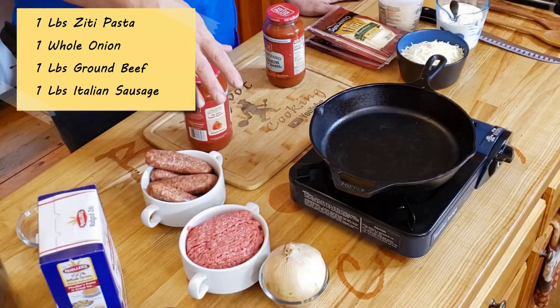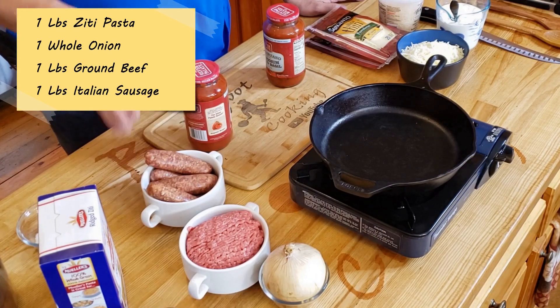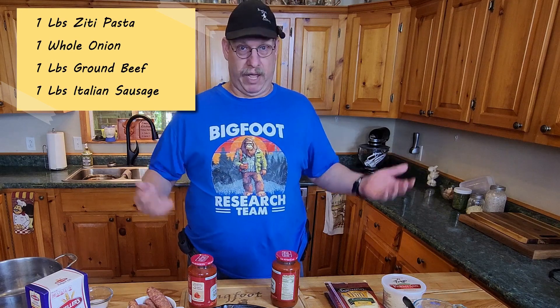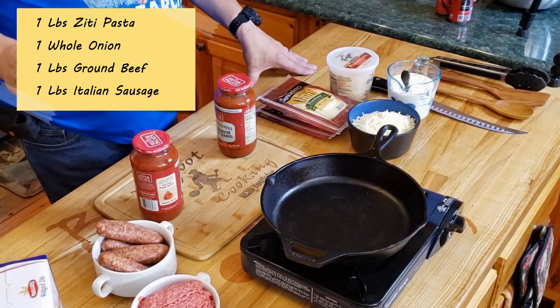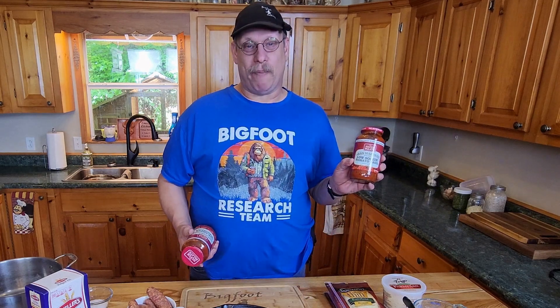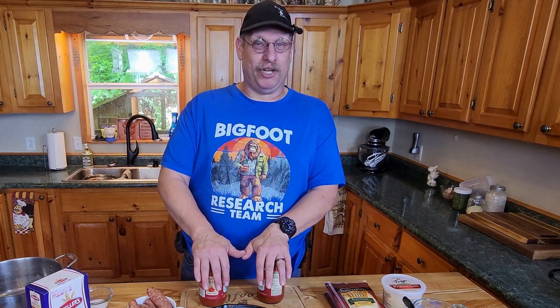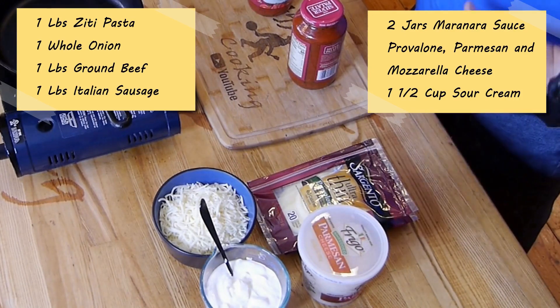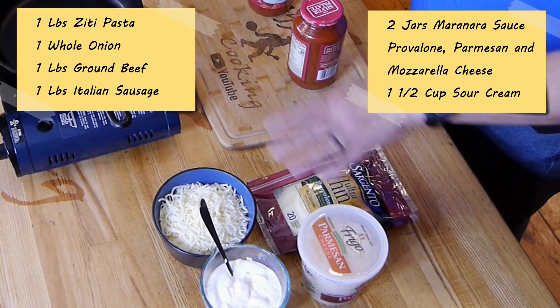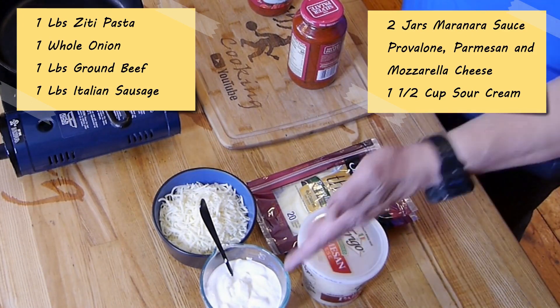So we've got our pound of ziti. I've got a whole onion we're going to chop up. I've got a pound of ground beef and a pound of Italian sausage — this is the mild, but if you want to put the hot in it for a little kick, nothing's stopping you. Make this how you like. I've got two jars of marinara sauce — one is tomato basil and the other is just marinara. For cheeses, I took the lazy way out: we've got parmesan, provolone, and shredded mozzarella. And then, of course, a cup and a half of sour cream. All this together makes such a good dish.